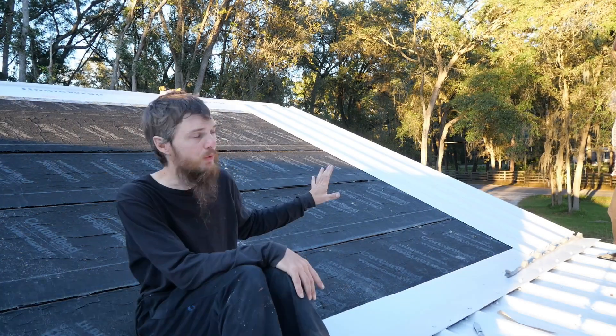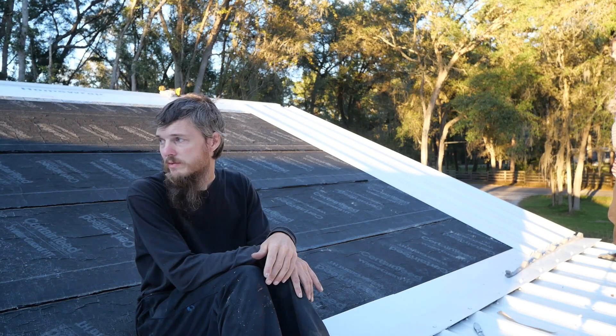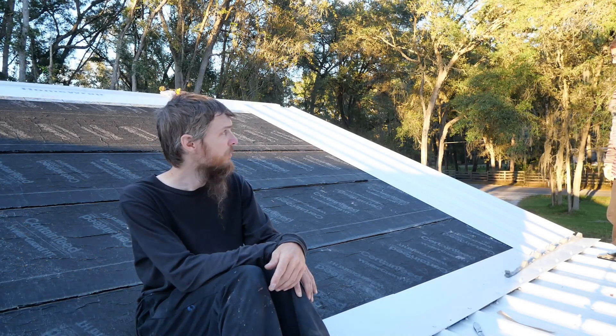This is a good point to be at right now because this is easy. We could just work our way over into the valley — we know how to do the valley. We're past the hard stuff. We're going to keep working. I'm going to bring up another sheet, make sure these are going straight. I think they're square and we'll go from there.